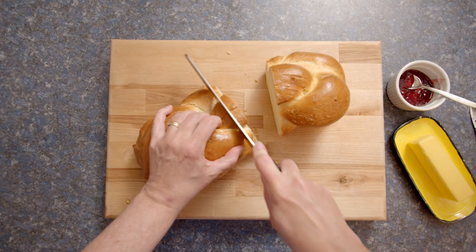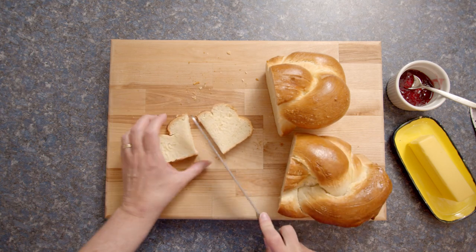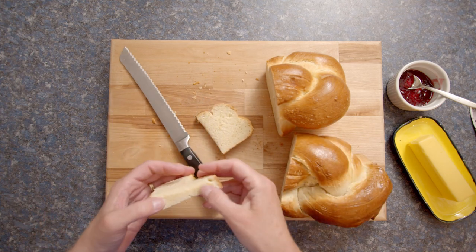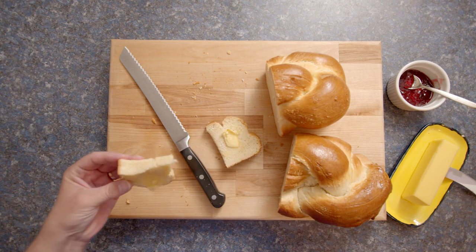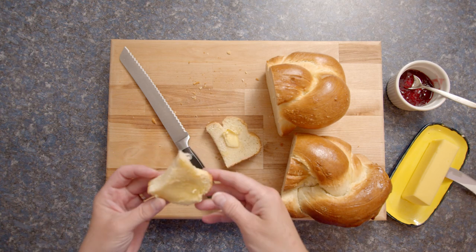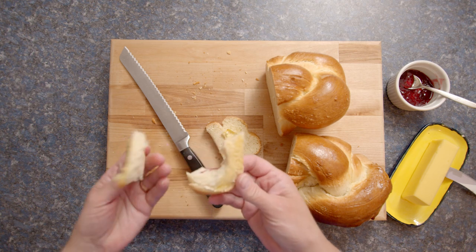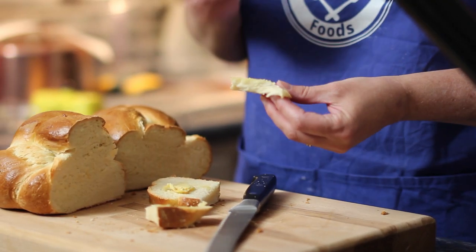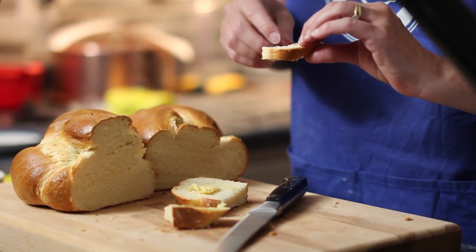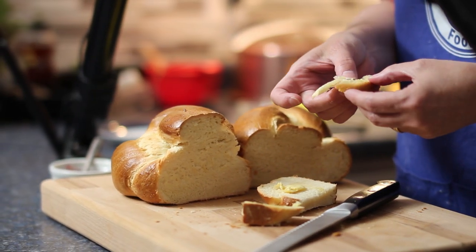Okay, time to taste it. It is quite doughy, but it has a nice taste. I can imagine that if it weren't quite as dense, it would be really quite delicious. So I was not satisfied with the Zupf I made, and I decided to do it again to see if I could do a better job.